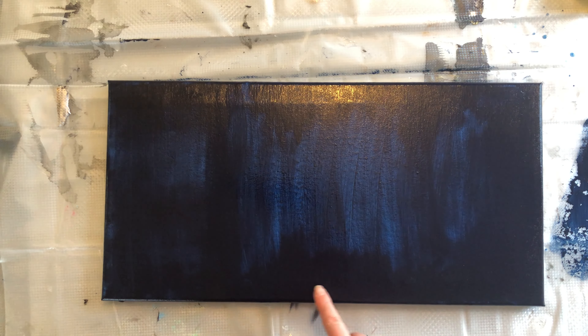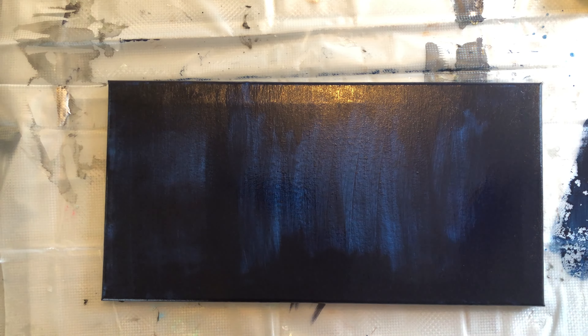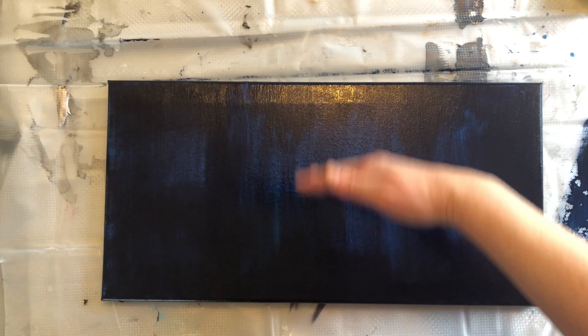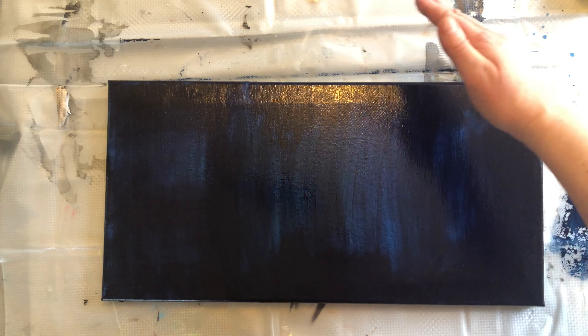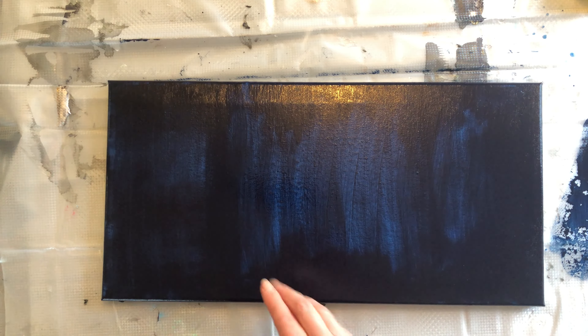I've got my second layer of acrylic paint on here — I only did from here up. What I found was when I put the second coat on, the inside or the center went a little bit darker than I would have liked. To fix it, I dipped my brush in water, thinned the paint out, and ended up doing brushstrokes this way to finish it off.